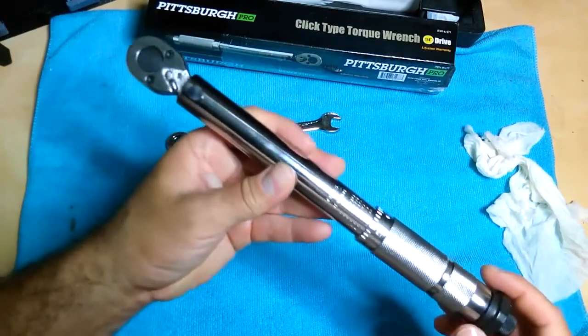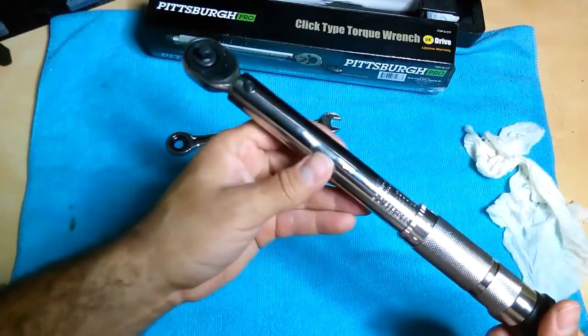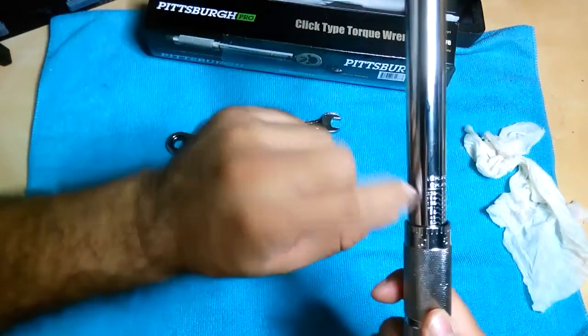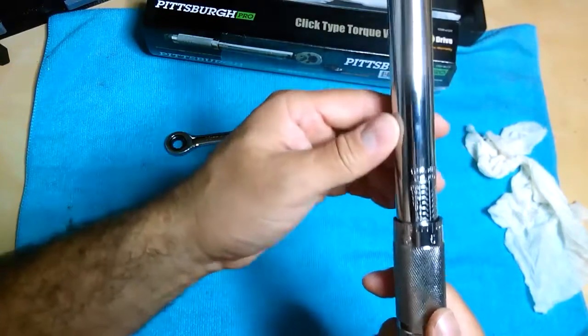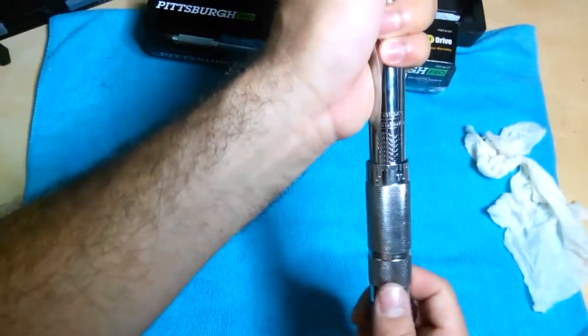The ones made in Taiwan for the quarter-inch just don't look that great, and those two were returned. That's why I decided to stay with this one. The other one had a scratch over the numbers, but this one doesn't, so it's easier to read. Let me try and do the same unscientific test.